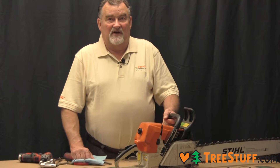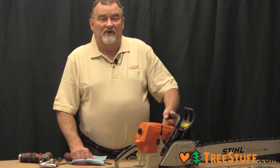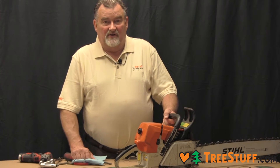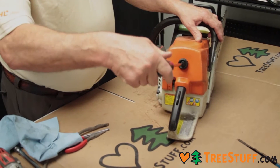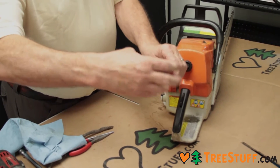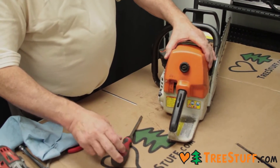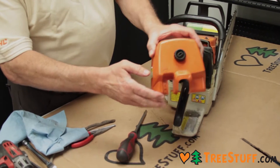This is Roland with treestuff.com. Today I want to show the inspection process of a chainsaw. First thing that we would like to do is inspect the air filter, and you can use a screwdriver to loosen that knob that holds the air filter on.